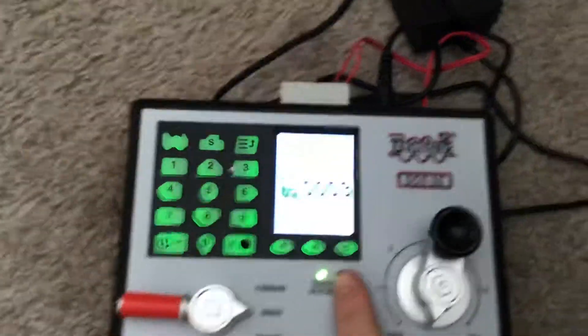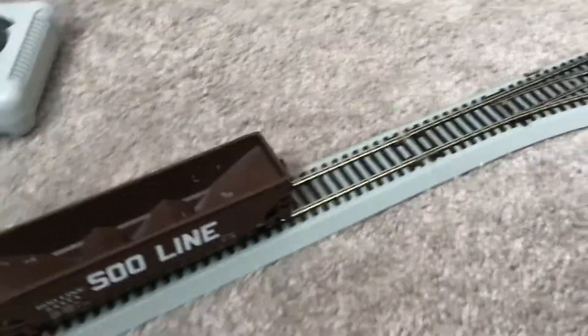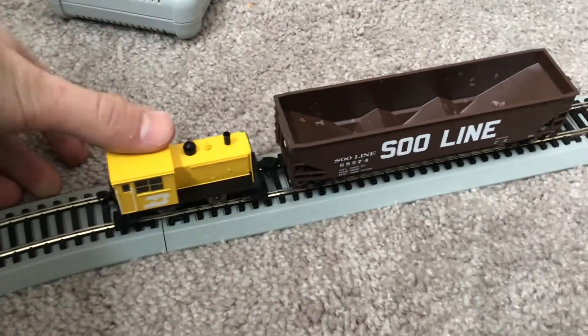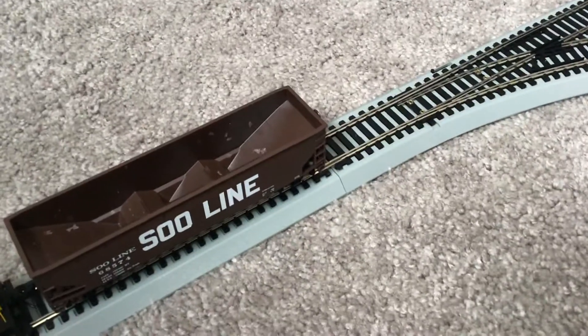We went to my local hobby store and they said my track might be good. I have a Bachmann — I got a new box set for Christmas and it broke right off the bat. I don't know if it was an accident or just bad luck, but it broke right away. So I decided I'm gonna wait and see what I get.